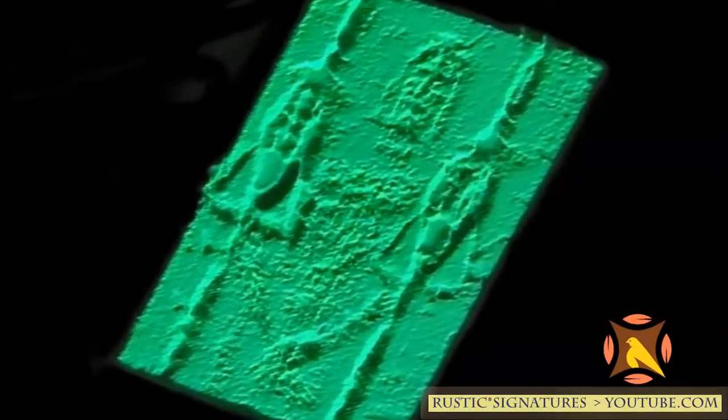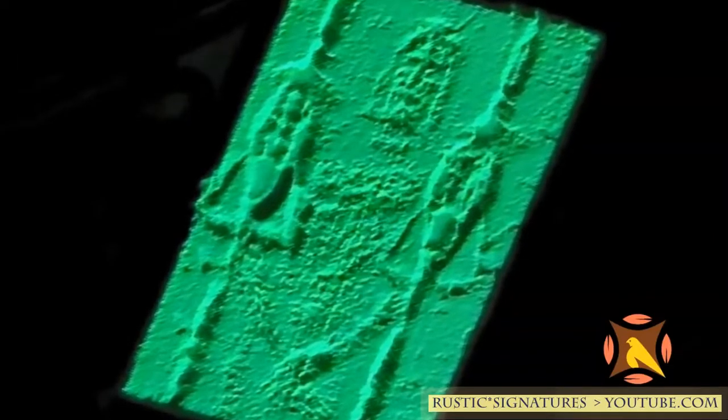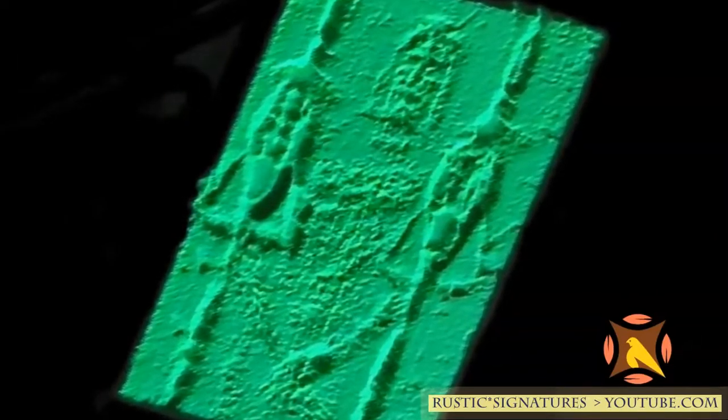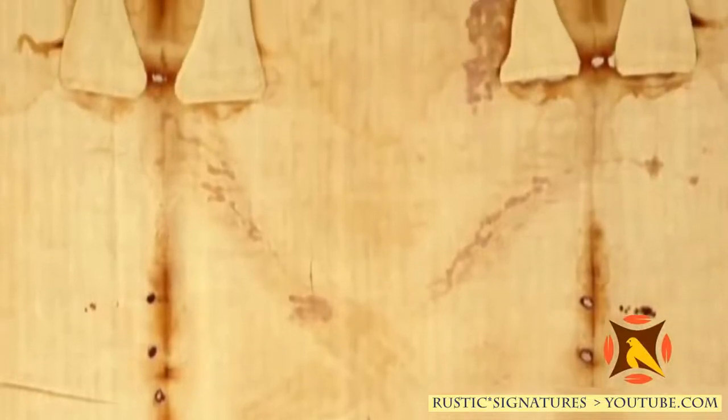When looked at with the VP8, they saw the natural relief of a human form. How do we make images like that? We cannot duplicate this. This three-dimensional information is the only image in the world that has this property.